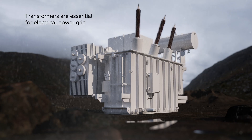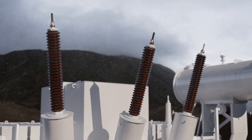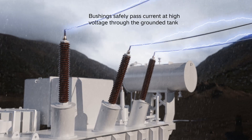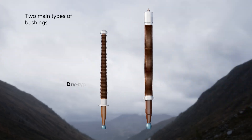While transformers are an essential component of the electrical power grid, bushings are a vital component of transformers. They are responsible for safely passing current at high voltage through the grounded transformer tank. But not all bushings are created equal — bushings are broadly categorized into dry-type bushings and oil-filled ones.